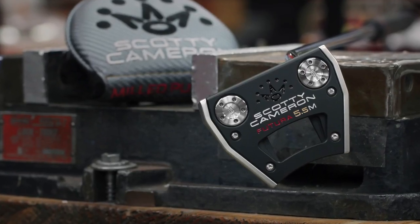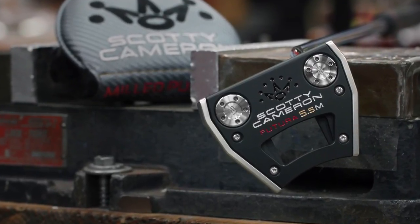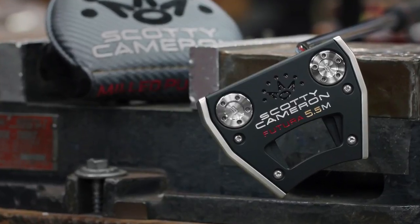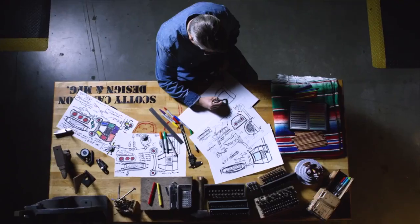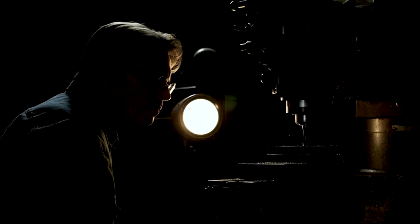It's huge because most recreational players are going to need that forgiveness that comes with the high MOI design, but not everybody's going to be straight back, straight through with the face balance. So this is really going to fit the player who's got the arc in their stroke but needs a little more speed and distance control on those off-center strikes. Absolutely — it's a great option, best of both worlds, and really it's another classic case of Scotty learning from the tour, tweaking it for the rest of us, and putting out just the best-in-class offering.